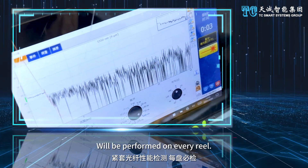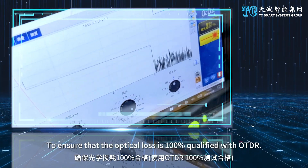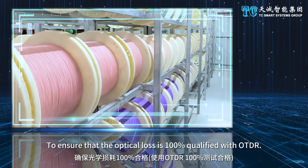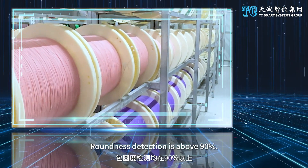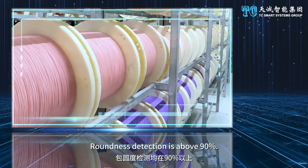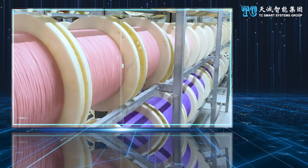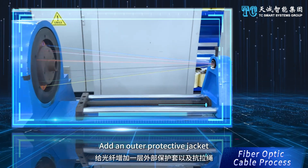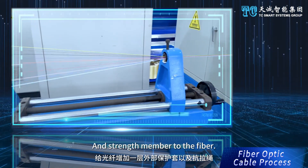Performance testing is performed on every reel to ensure that optical loss is 100% qualified by OTDR. Roundness detection is above 90%. The fiber optic cable process adds an outer protective jacket and strength member to the fiber.